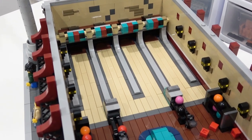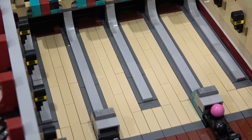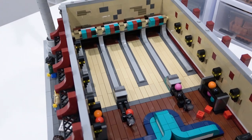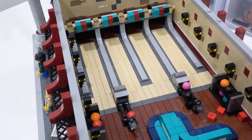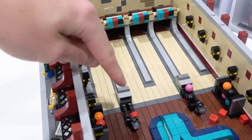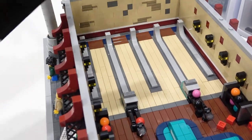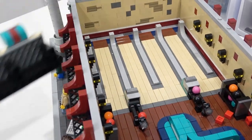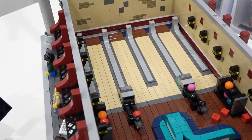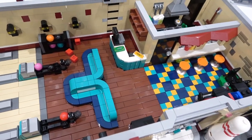One more nitpick: the gutters are at the same level as the lanes, which isn't authentic. The way you can fix that is take a brick separator, remove all the tan tile, and then put plates underneath to raise up the bowling lanes by one plate — and then you'll actually have gutters that are lower than the lanes. Okay, enough with the negativity. I love this set — the tiled interior is incredible, the lights running along the back wall are absolutely fantastic, and the couch and ball returns are very neat.